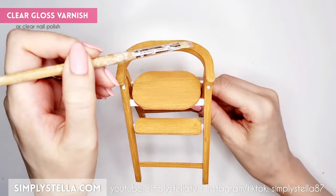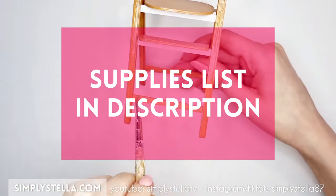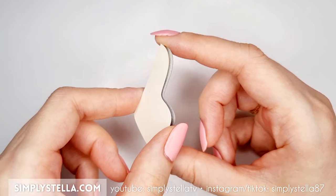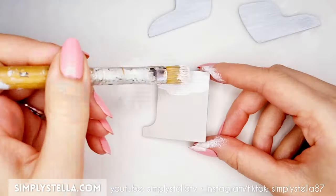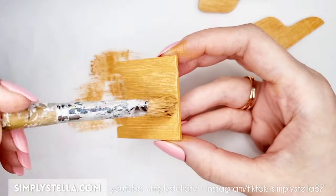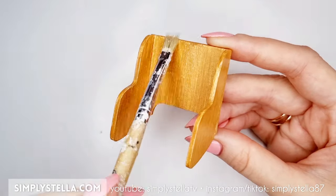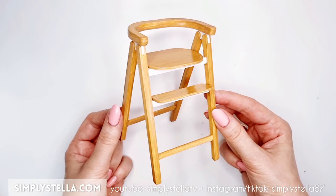At this point, if you want, you can coat the high chair with a clear gloss varnish to make it appear a little shiny. And as always, you can find a short list of all the supplies used for this project in the description. To make the little seat, cut this part 3 or 4 times and glue them together to get a thickness of around 2mm. Repeat the same process for the additional seat parts. Paint these pieces with acrylic gesso and acrylic paint, then assemble the seat. If you want a glossy finish, coat it with a clear varnish. Place the seat on the high chair — you can either glue it down or keep it separate so you can convert the high chair into a little stool at any time.